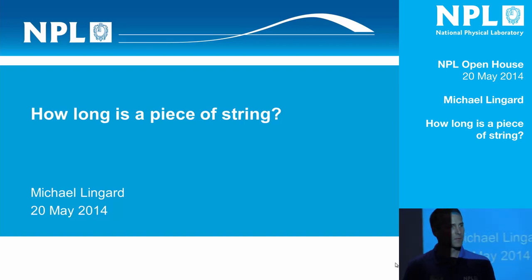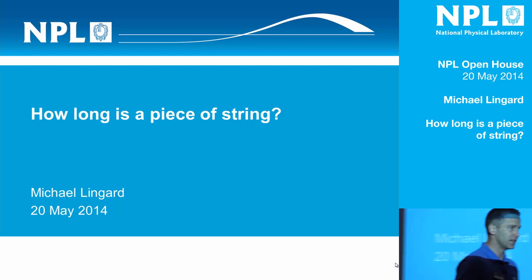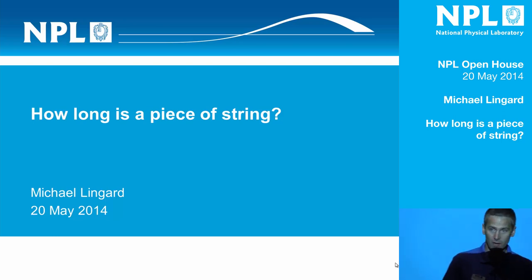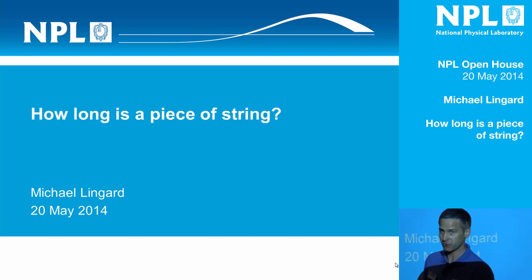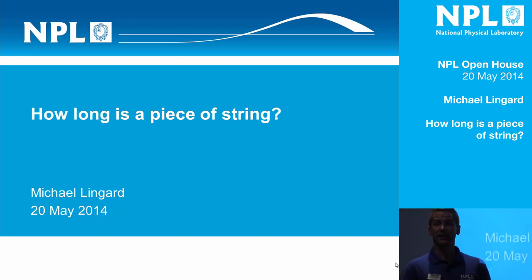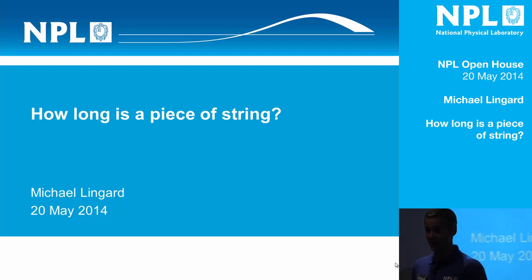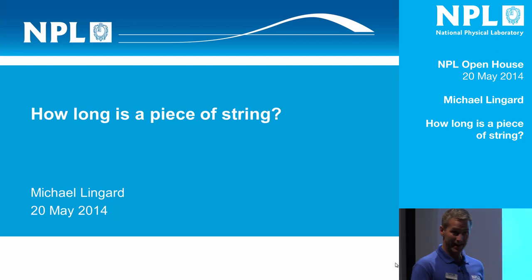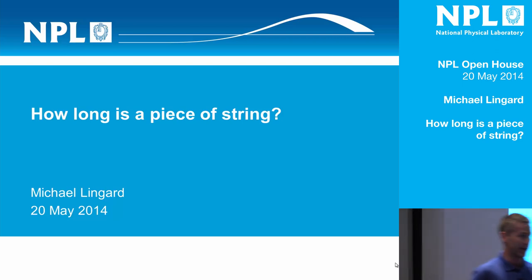Good afternoon everybody and welcome to 'How Long is a Piece of String?' This is advertised as a family friendly show which means two things. Firstly, if there are any professors of advanced metrology in the room they're unlikely to learn very much. And secondly, there will be required audience participation. Should the audience decide not to participate, we're going to be in and out of here within seconds. So you bear as much of the responsibility for that as I do.